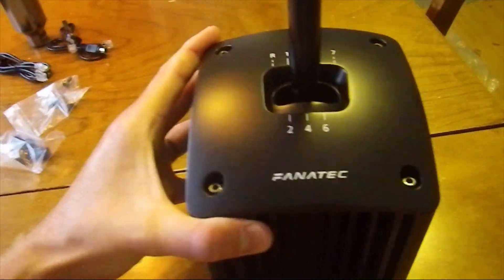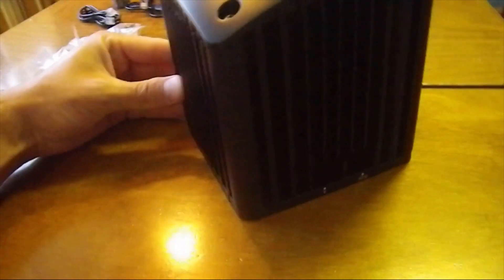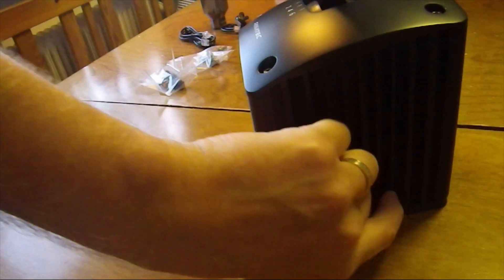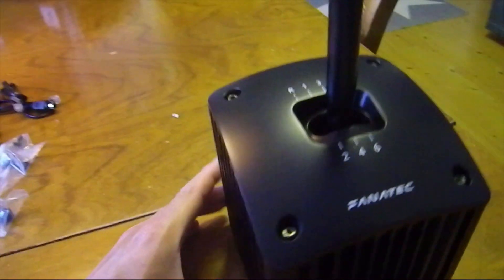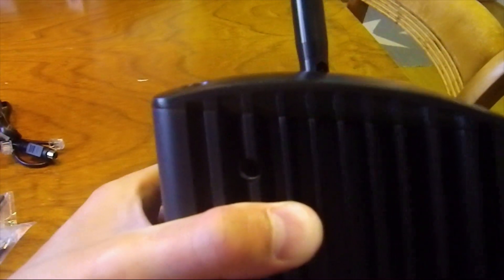And here is the shifter. Really easy to switch between h-pattern and sequential. Looks really nice, just like Fanatec's other equipment. And there I think you can change the stiffness of the gears.